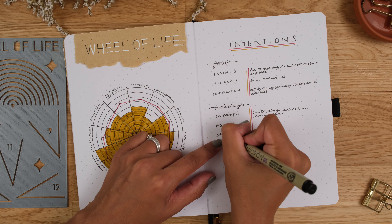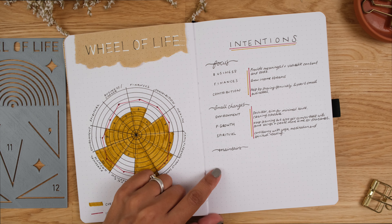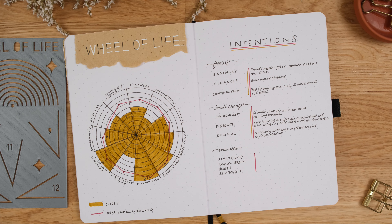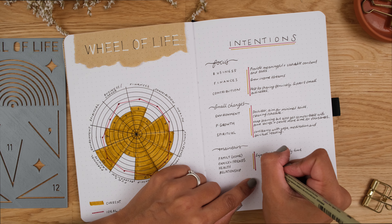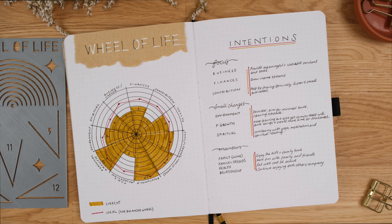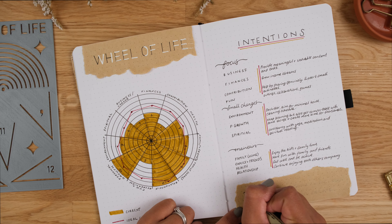There are some small changes to make on my wheel, like for my environment, which is my home — I'm happy with the dedicated spaces I have, but I could do with being a bit more minimal and trying to do some decluttering. Personal growth is a 10 because over the last few months I've had to learn so many different things related to filming, photography, art, recording audio, social media marketing — the list is endless. Now I'm getting more comfortable with what I've learnt, the number will drop slightly. Instead of trying to increase it again right now, I'll use that time and energy on the focus areas I've identified.